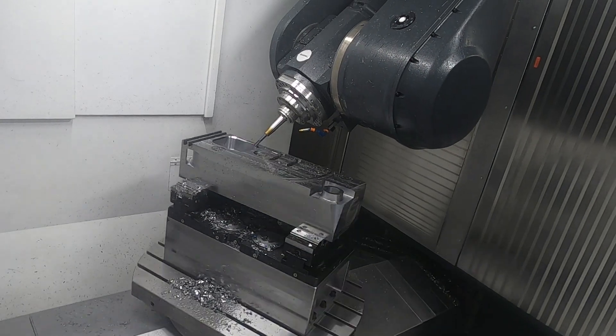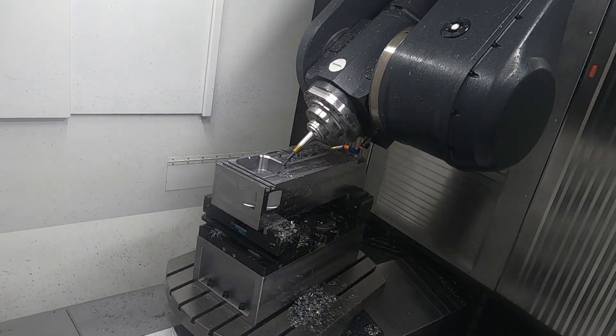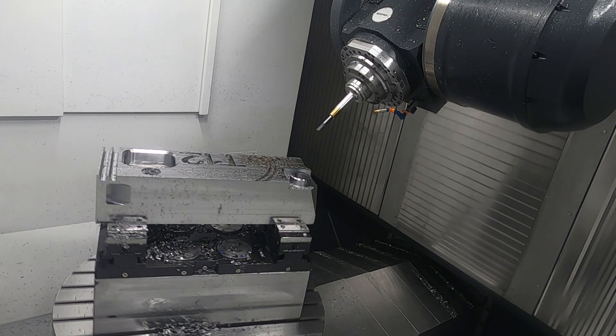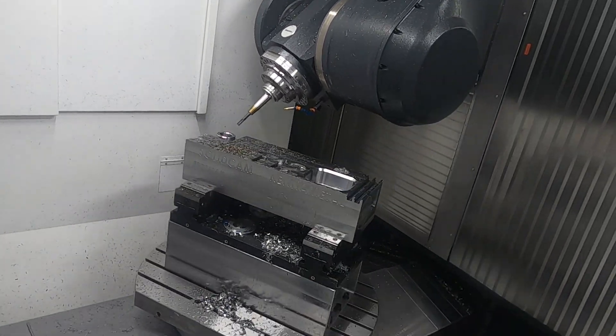We wanted to show the power of the machine and also the dynamic of the machine. In the cutting trials we have been doing, you have seen that the machine was able to go very strong in cutting, but also very smooth in doing 5-axis. Dynamics is really important — heavy cutting to reduce the vibration.